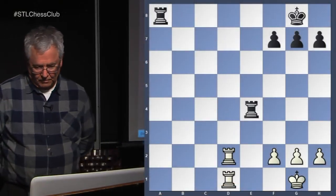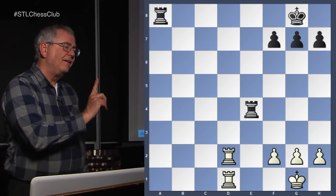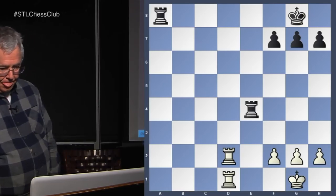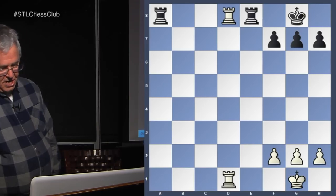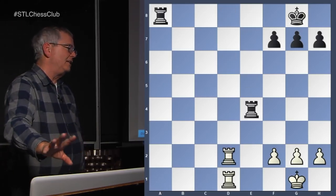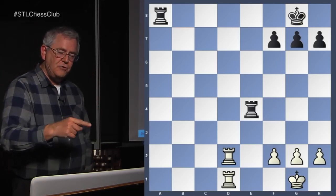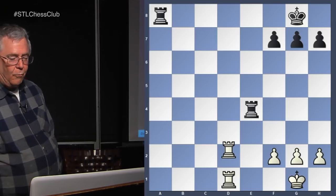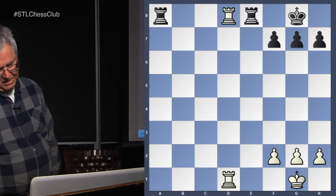This is an example that's not a win. That's the defense — this is actually an even position. There's no way for white to win the game. The author just throws it in there to caution you that sometimes there's a defense by one rook retreating and defending the other rook. So it's not much of an example.